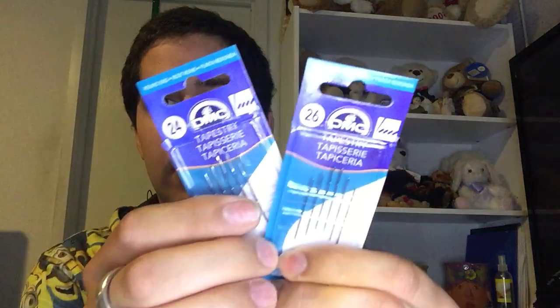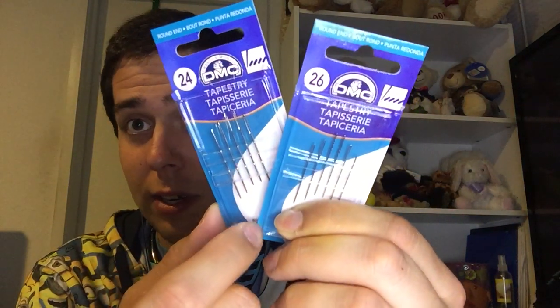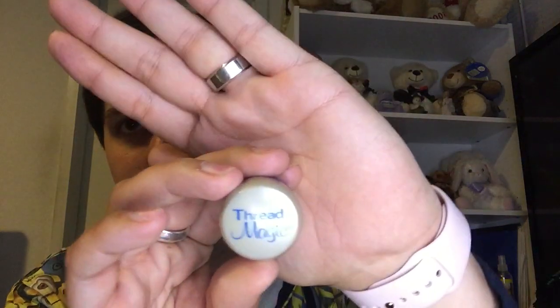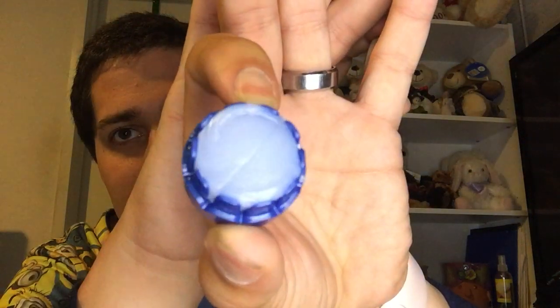I got new needles - size 24 and 26 tapestry needles. You might notice one is missing from the 24s but I'm using it on Sweet Dreams. Then something I've been wanting to get for the longest time - every time I go I forget or can't find it - I finally got Thread Magic at Joann's! I've already used it a couple of times and it is absolutely amazing. I don't know what I did without it.